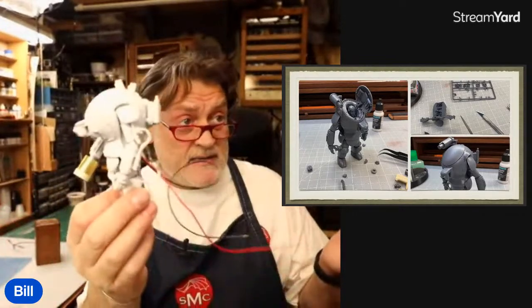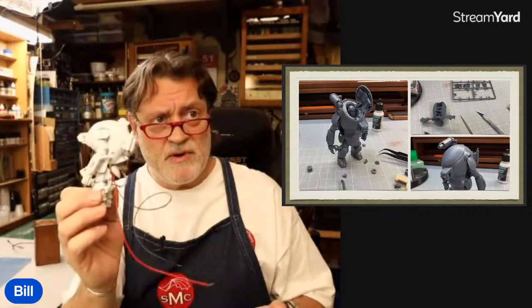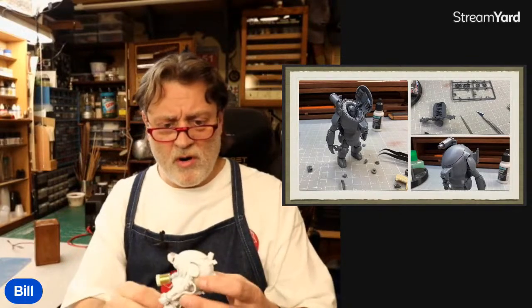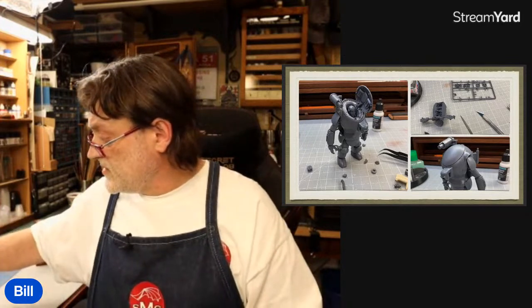I put some lights in it, and putting lighting into this thing was super easy because of the way it's constructed — you can take it apart and put it back together and work on all the internal stuff really easily. So let's go through some of these pictures.